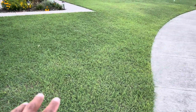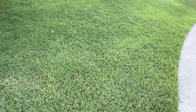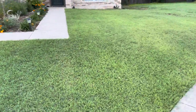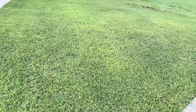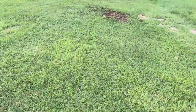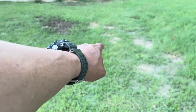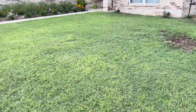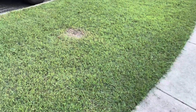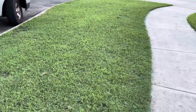My lawn has finally started to respond a little bit. I messed up this wintertime because I planted some winter rye grass and my yard was looking great all winter long. We had a cool spring and cool summer, and the rye didn't die off. There are some spots here and there that need fixing, but for the most part it's doing pretty good — the rye just didn't die off.